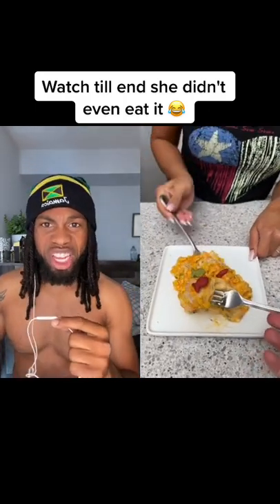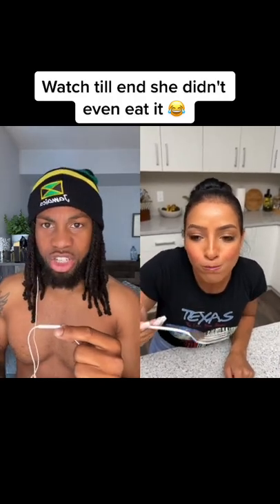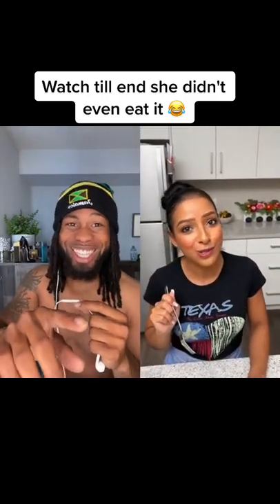That looks amazing. Alright, let's give it a shot. Cheers — it's probably gonna be really hot. I lie, that is so good. Watch her chew it — she doesn't even chew it. It don't taste good, she didn't eat it.